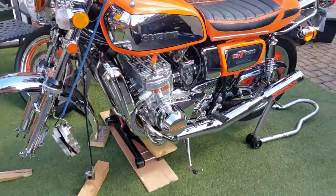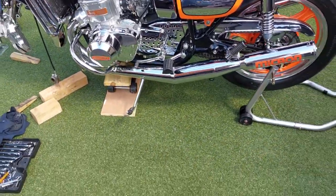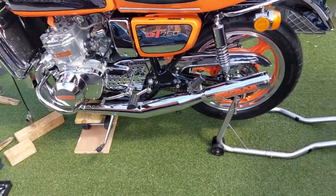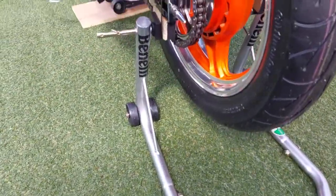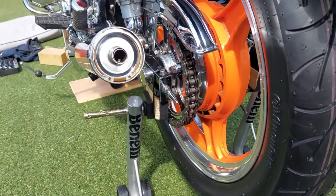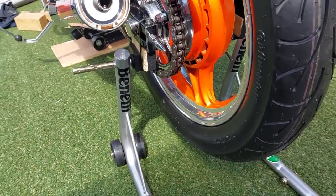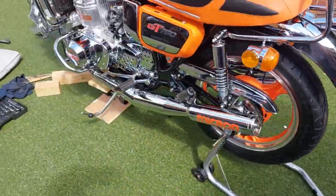The most important part was to support the rear end because there's no stand on this bike because of the cans. So I've had to make up, or pack up, with spacers this actual motorbike stand to clear the cans. That's all quite nice and solid.